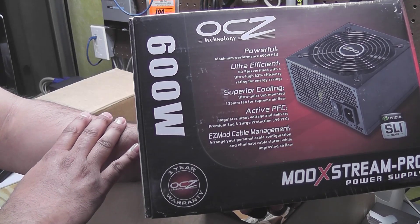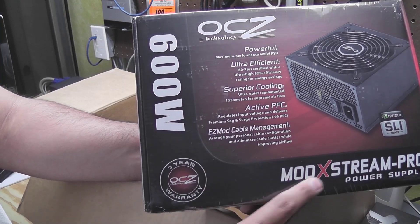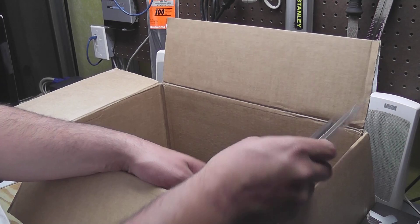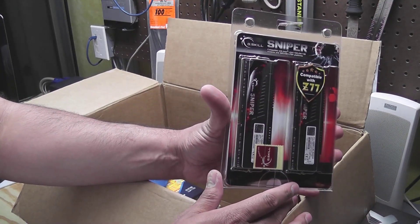For the power supply I ended up going with an OCZ — however you like to say that — it's a 600 watt modular power supply, the Mod Extreme Pro. It was on sale and it's a pretty decent power supply, which is why I got it.